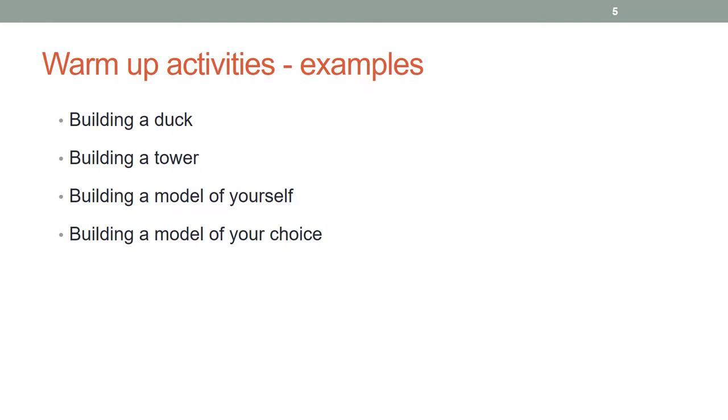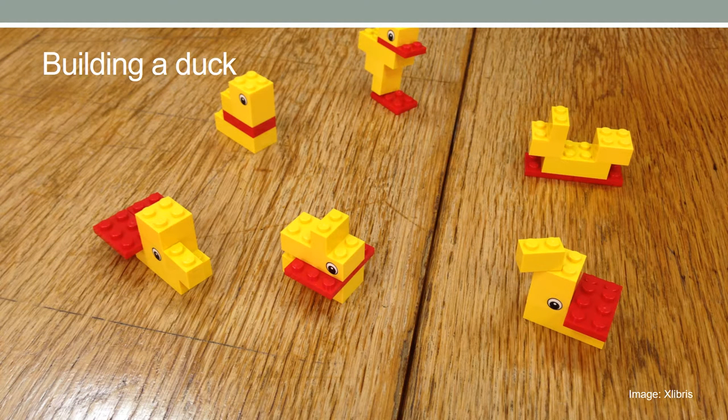The following exercises can be used for warm-up: building a duck, building a tower, building a model of yourself, and building a model of your choice.